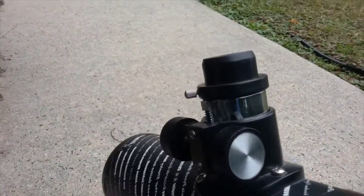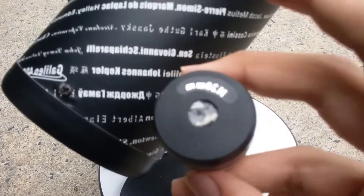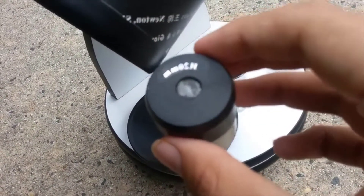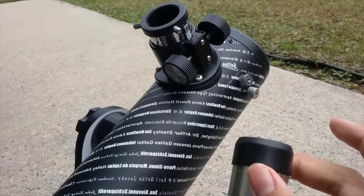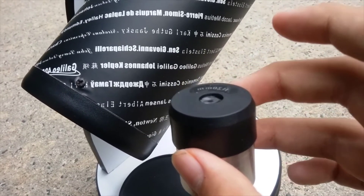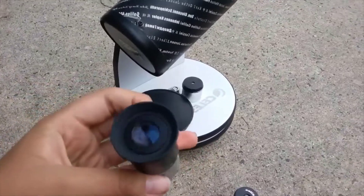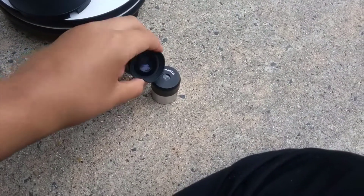There are two set screws that hold the eyepiece in. Speaking of eyepieces, this one is a H20 millimeter — the 'H' stands for Huygens. To be honest, these eyepieces are not that good — they're just cheap eyepieces included to keep the price down and make it more affordable. They have a very small field of view and a lot of aberrations. I would recommend upgrading to something better, like a Plossl — you can see the opening is a lot bigger.